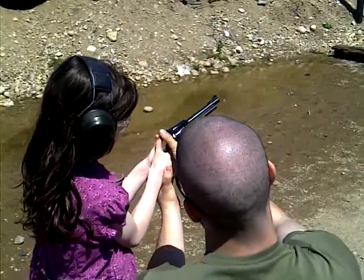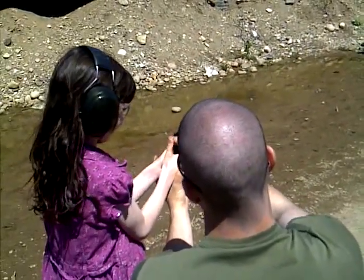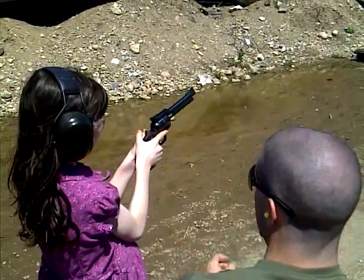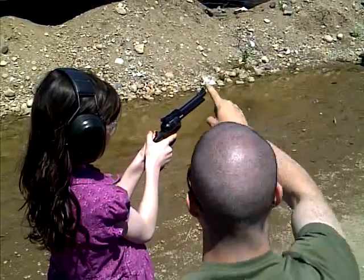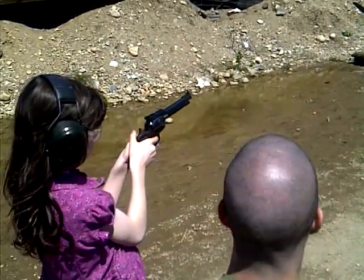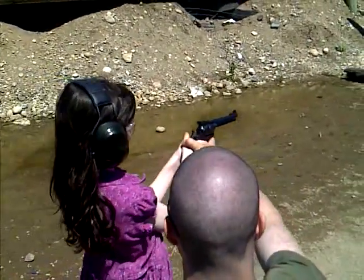No, finger straight. Ok. Knock it out. Point at the gopher. Point a bit at the gopher. Pointing up in his face. Point at the side at the gopher, okay?